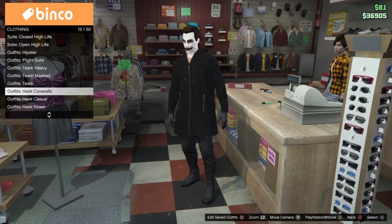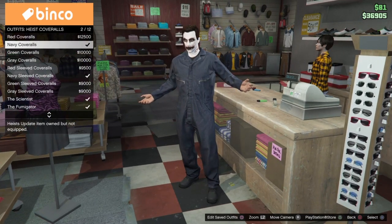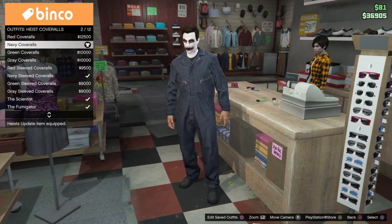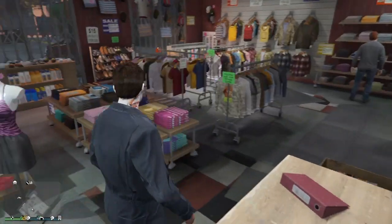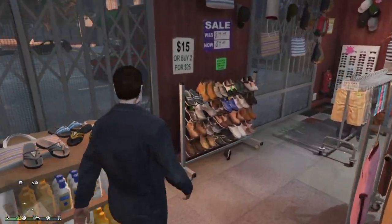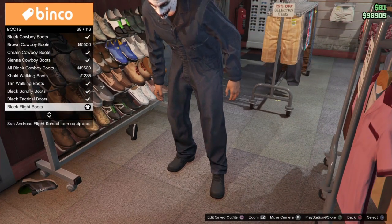Scroll down until you see heist coveralls and then we're going to be selecting the navy coveralls. If the boots are not black, go ahead and head over to your shoes, select boots, and it should be the black flight boots.